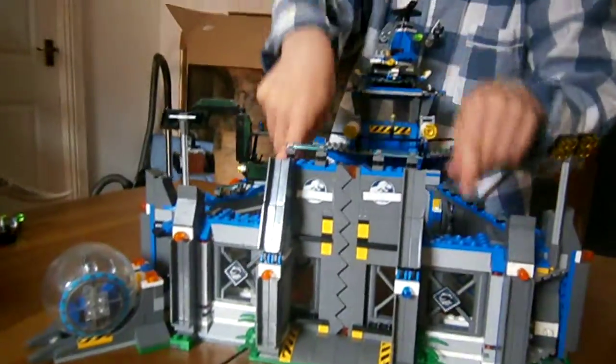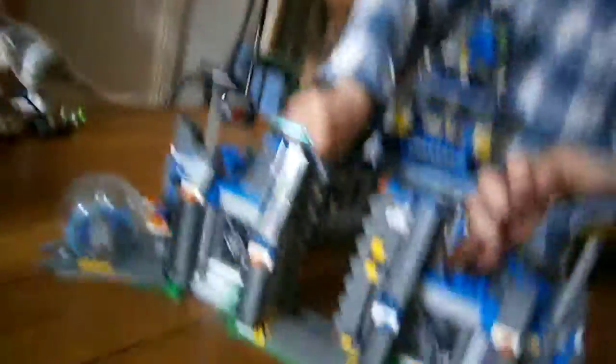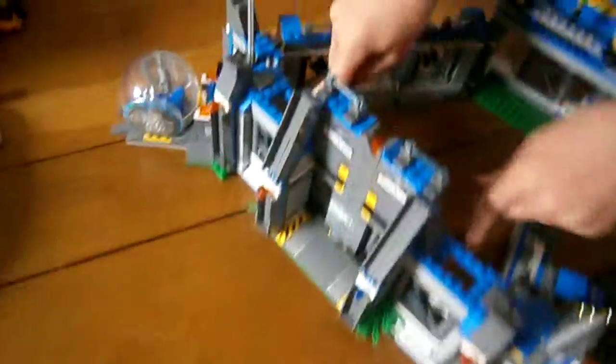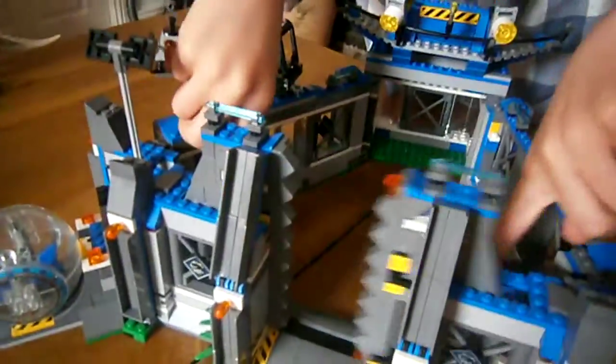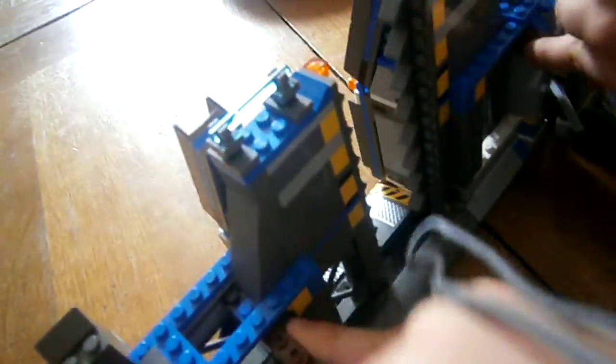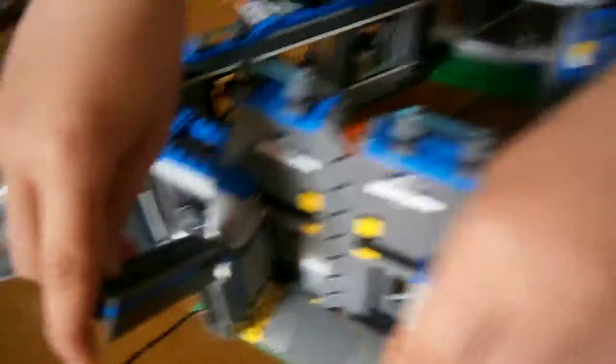There are two handles behind that you can pull, and these will go down and up.